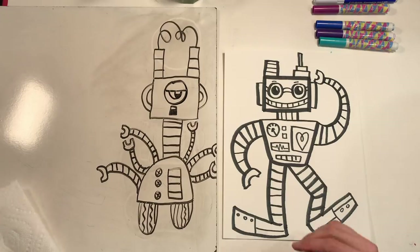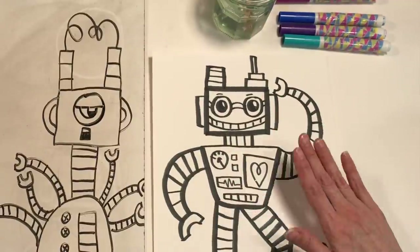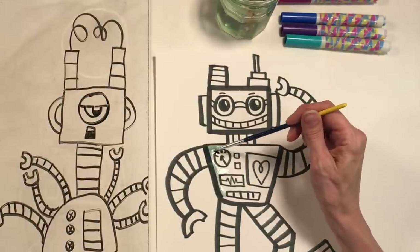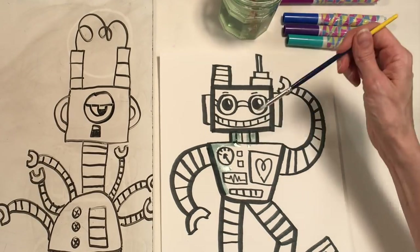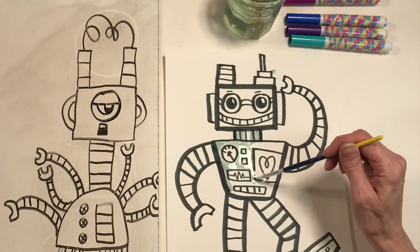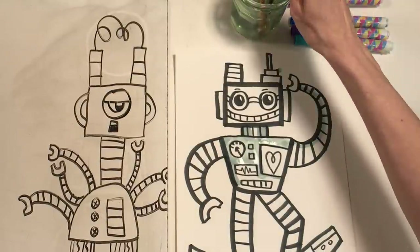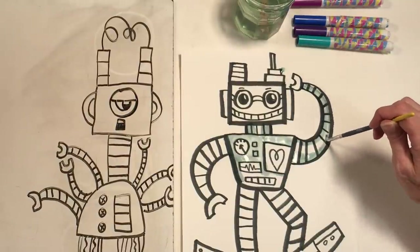Now I'll show you my favorite trick — and this is why you need water and a paintbrush. Because I used water-based markers, if you put a little water on your brush and paint over the marker lines, it wakes up the marker and turns it into a kind of paint. This works with water-based markers only — if you used a permanent marker, this trick won't work. I'll go around the neck area to make it look like a cylinder, and paint around other parts. I'll speed up the video so you can watch me paint a little faster.